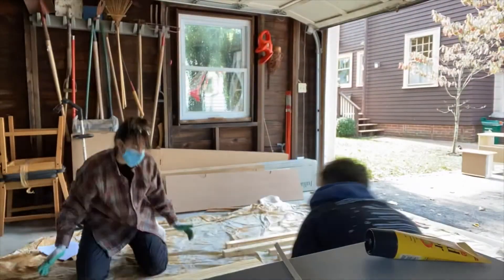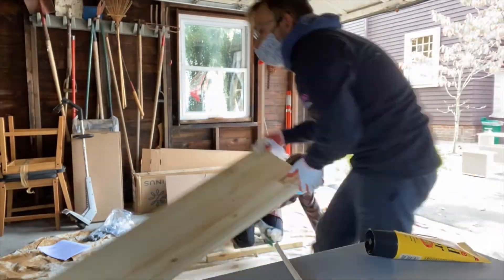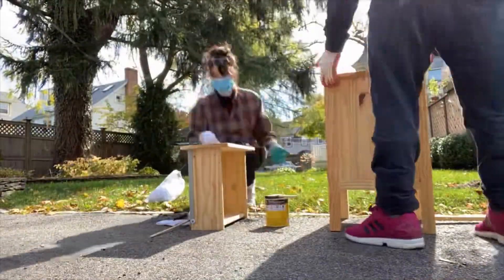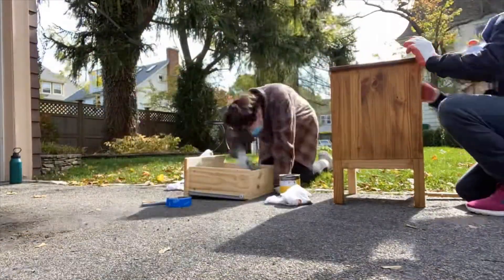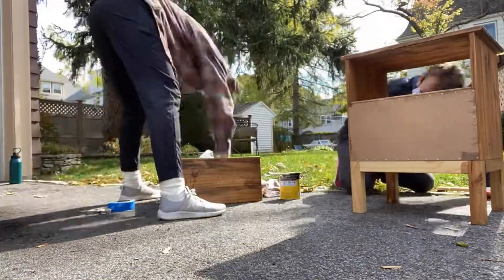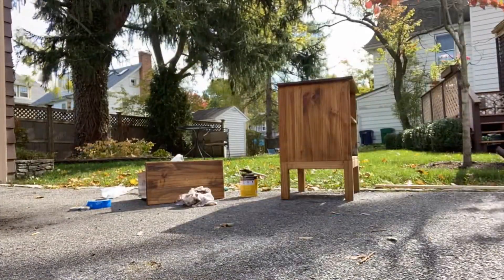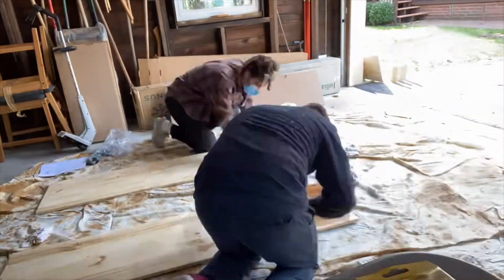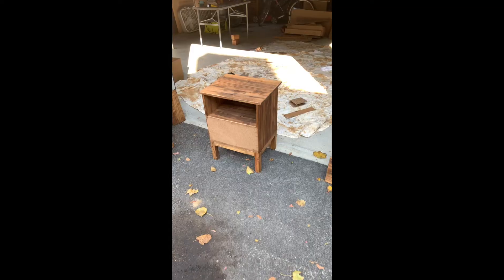Here we're taking apart the IKEA Tarva six drawer dresser, which we bought for a normal price at the store. Now we're staining it, and the color that we're using is the Minwax Early American. This color turned out great — we're going for a mid-century modern vibe with kind of a medium oak color, so this did the job perfectly.